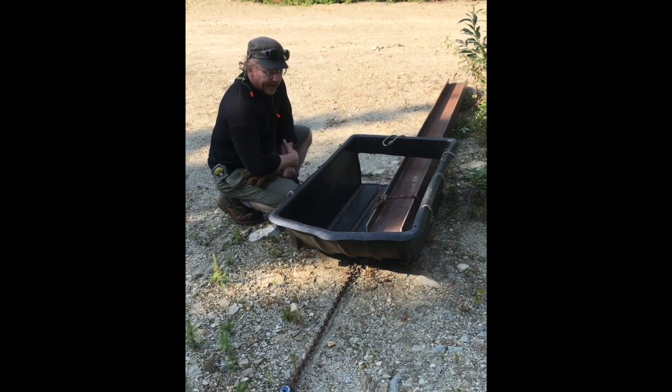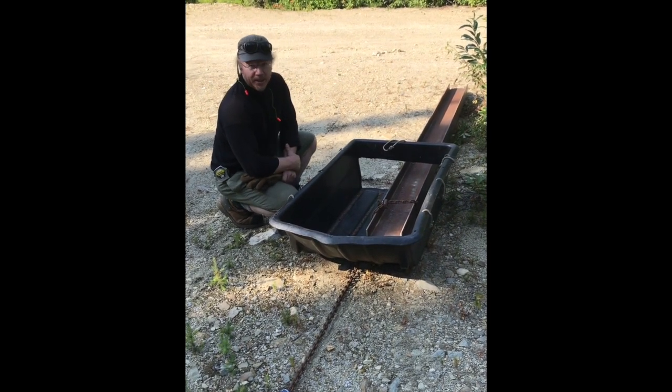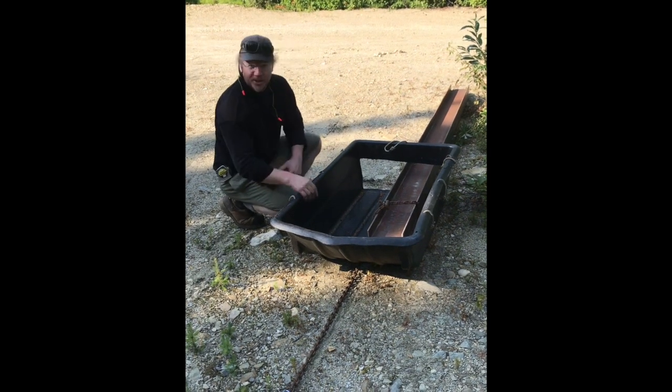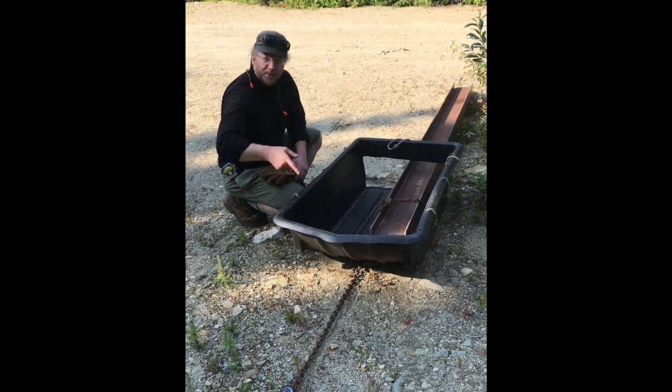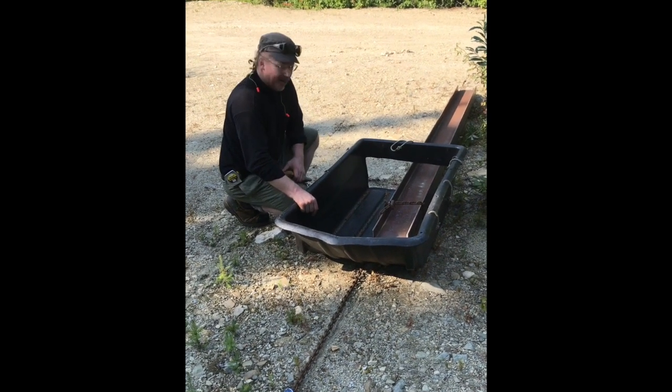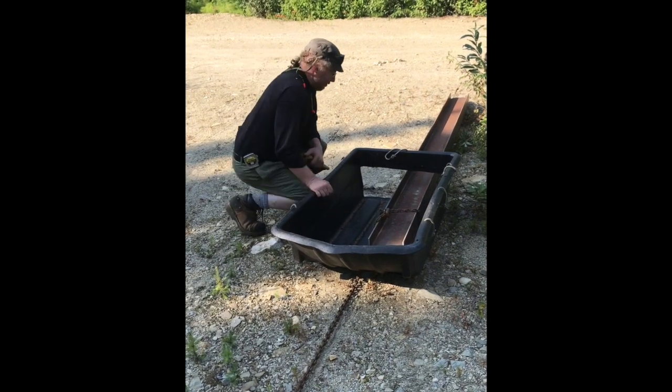It could be any number of things, but as you can see an I-beam is going to get caught on roots, it's going to tear up sensitive soils, and it's just going to have a lot more friction and opportunities to get stuck.